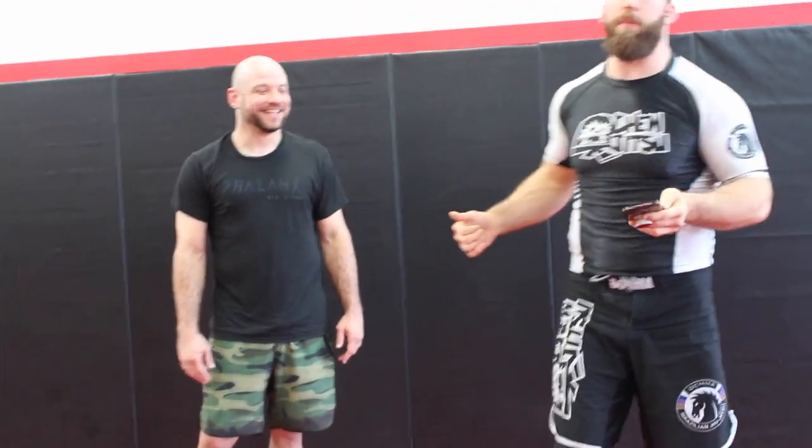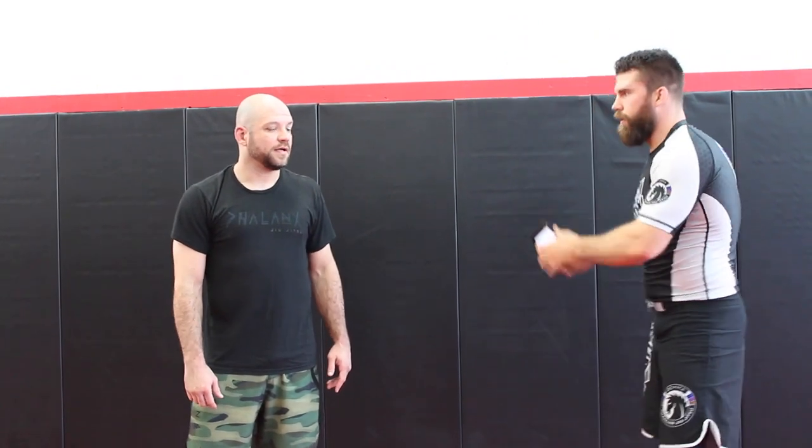We're here with Brandon, a 10th Planet black belt who's been training with me and some of the guys. He did a really good leg locks seminar and showed us some really cool techniques. I posted a message in the YouTube community asking what you guys would like to see, and of course there was a rubber guard question. Him and I were talking about it — I mentioned I'm not that flexible, and he said you don't have to be that flexible to use it. So I wanted him to show this for the video. Take it away, brother.